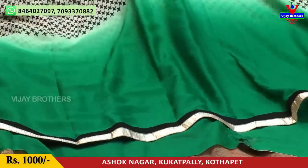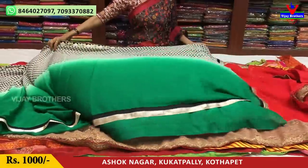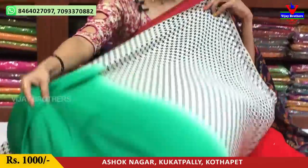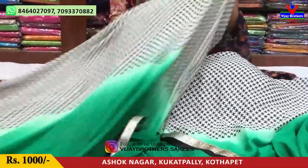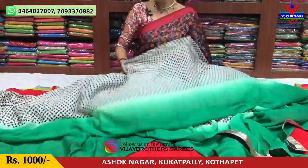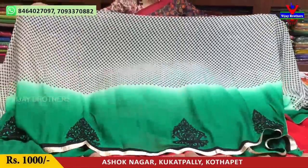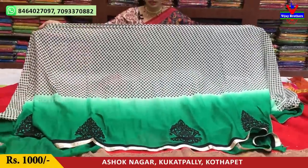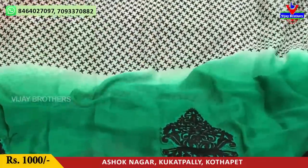First, we have all over saryo. We have a full style of all over saryo. We have a blouse, a running blouse, and a long style design. With the shoulder part, this is total plain. There are total bunches. Cost is very reasonable — only Rs. 1000 per piece.